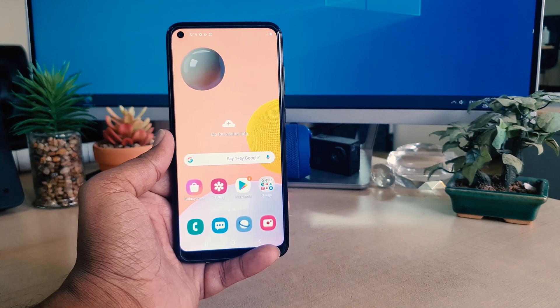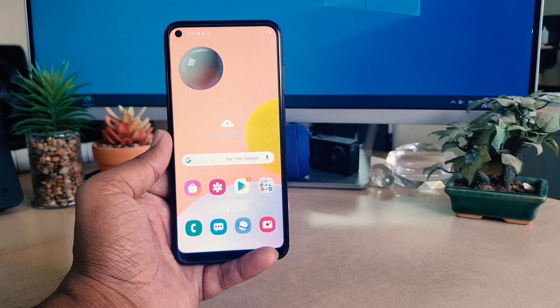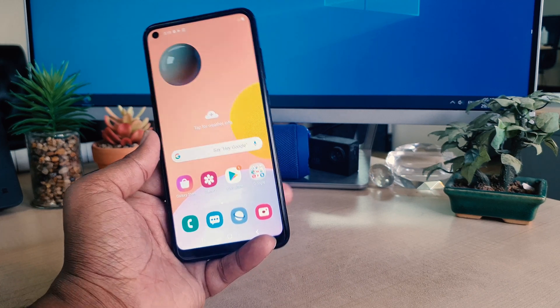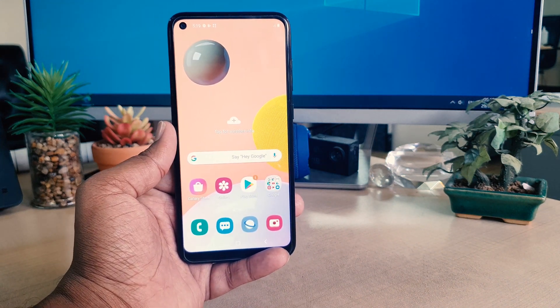Hello and welcome back to my another tutorial. In this tutorial I'm going to share with you how to set up fingerprint in your Samsung A11, so let's take a look at how to do that.